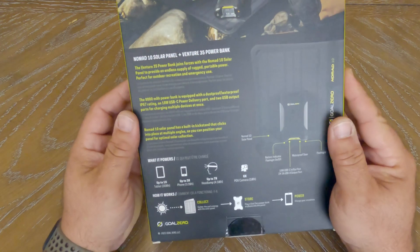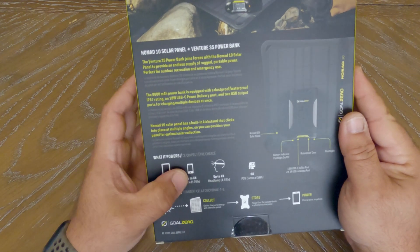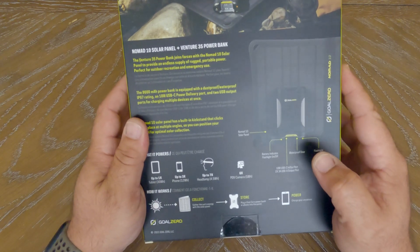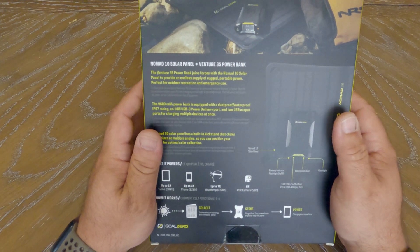So just real quick, we'll go over some specs on this thing. It'll charge up to one tablet, three cell phones, seven headlamps, and some point-of-view cameras like a GoPro — six of those, full charge from dead to full.